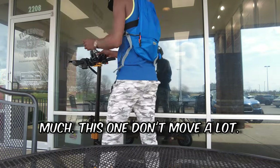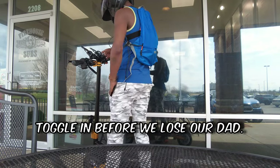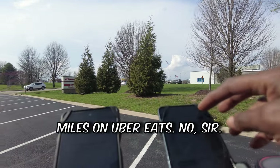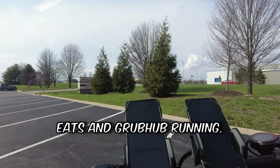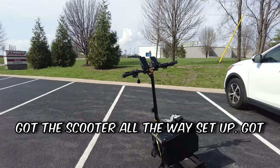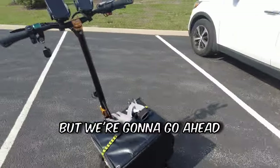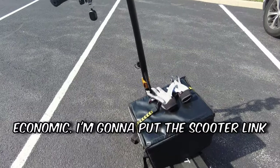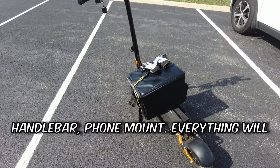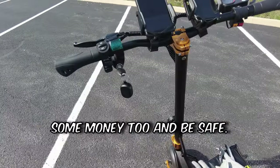It moves too much. This one doesn't move a lot. Without further ado, we need to go ahead and get buckled in before we lose our dad. I got DoorDash, Uber Eats, and Grubhub running — we triple-apping today, guys. Got the scooter all the way set up, got the delivery bag ready to go. I'm going to put the scooter link, the Amazon scooter link, bike handlebar phone mount — everything will be in the description so you can get out there and make some money too, and be safe.